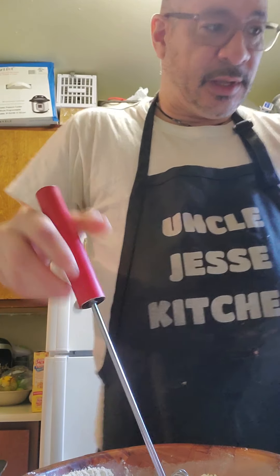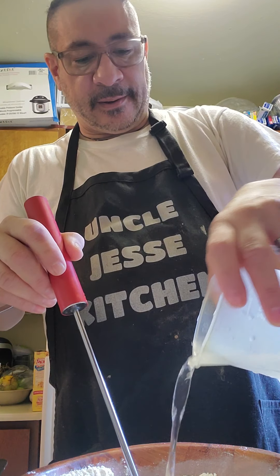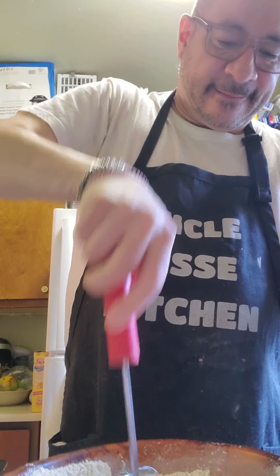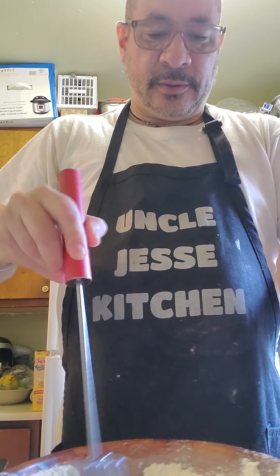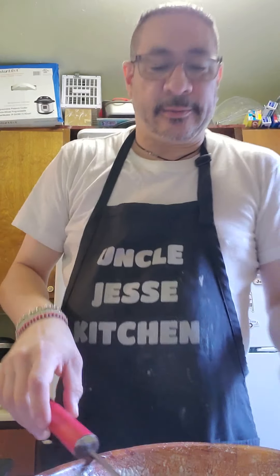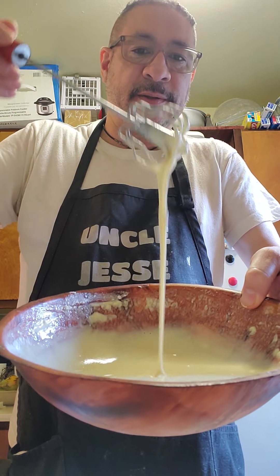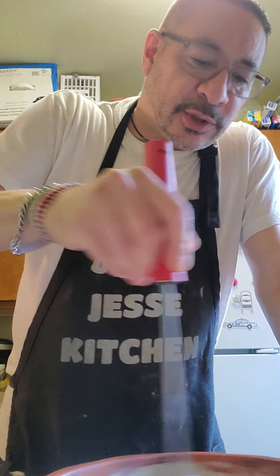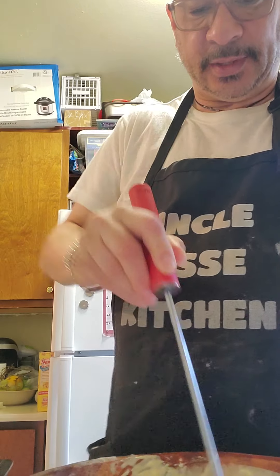This is thickening up now. I'm going to add some more water to it because it looks like it needs more water. And then we're going to start to mix it. I'm mixing my batter.